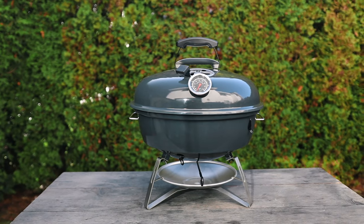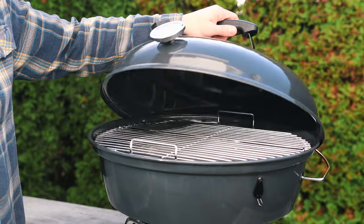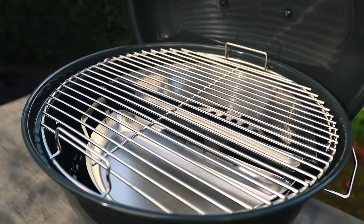I'll include all the details and anything I may have missed in the description box below, along with a link to where you can pick this up and purchase it for your next adventure. That's your first look and review of the Slow and Sear Travel Kettle by S&S Grills — this thing is absolutely amazing, you need to check it out. If you want to see more barbecue videos or reviews, hit that subscribe button and notification bell. Special thanks to all my patrons who help support this channel every single week — until next time, keep that fire lit and get cooking.